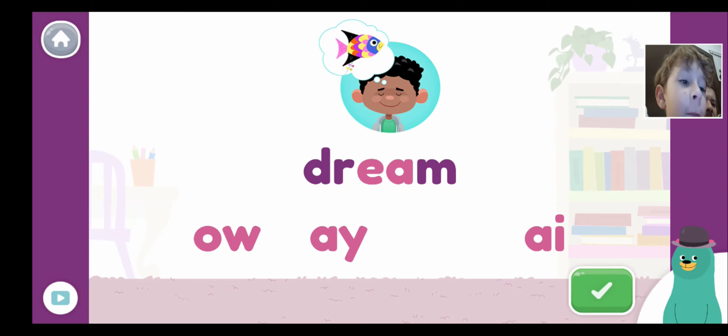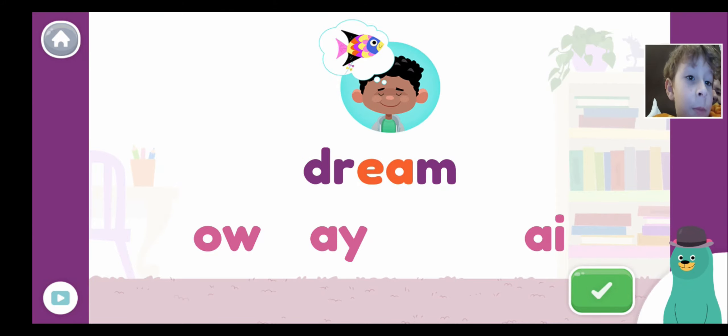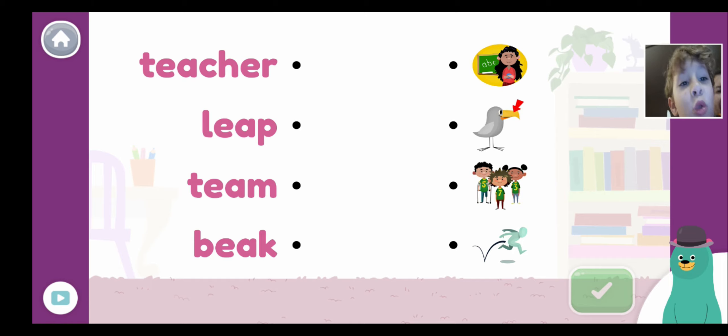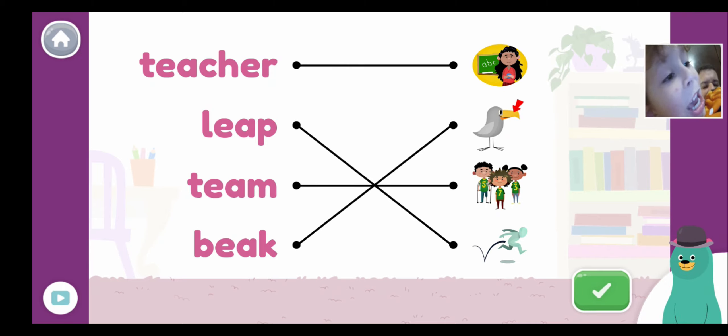One, two, three, four — do it, what do you think? In the comments down below. You spelled dream — E and A make the E sound! Match the pictures and the words. You already know which one is teacher, right? It's obvious — it's the first one. Where is big? This one is big — where is big, one, two, or three? Two, three, or four — which one? This one, right? Leap — it's this one. Yeah, that's right!